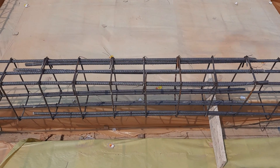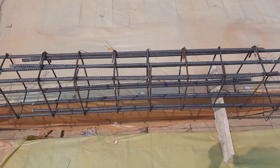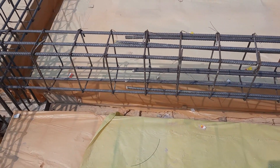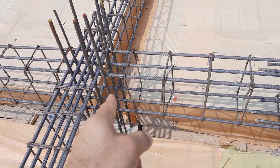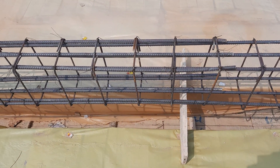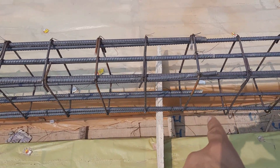Assalamu alaykum guys. As you can see practically, this is a big mistake in the construction of a floor beam. The lapping length is provided at the middle of the floor beam — this is one column and this is the other column. Lapping length is provided at the middle of the floor beam.